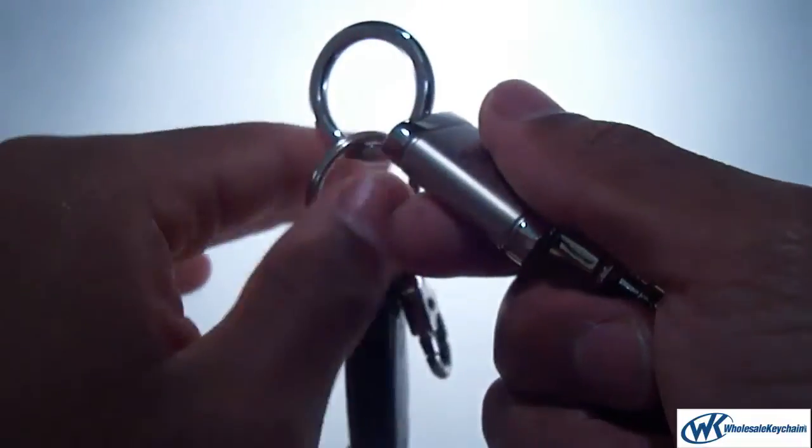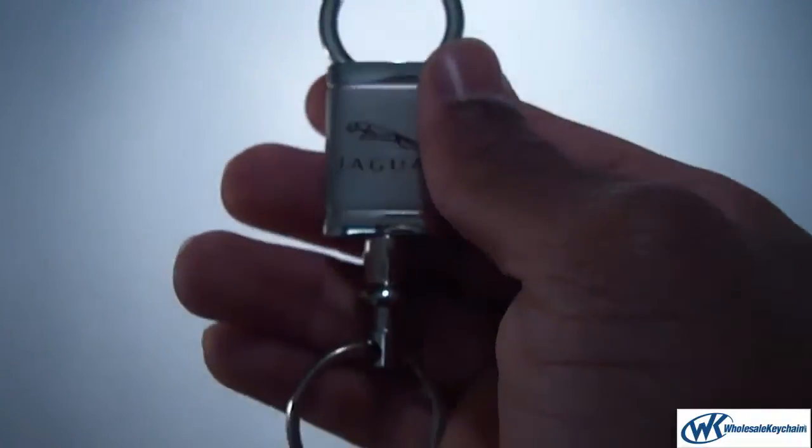It comes with a nice little latch here on the top. Just pull that up and take the keys right off. It snaps right back into place.